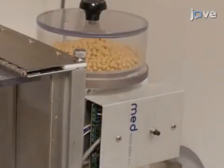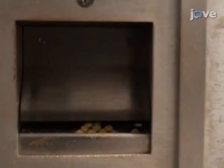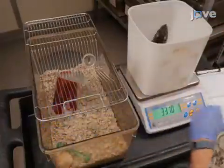Prepare the operant chamber by loading the pellet dispenser with food pellets, then deliver 10 to 20 food pellets to the food receptacle in the chamber. Then weigh the animal — in this case a rat — and place it in the operant chamber.